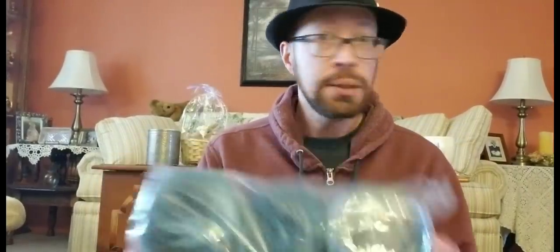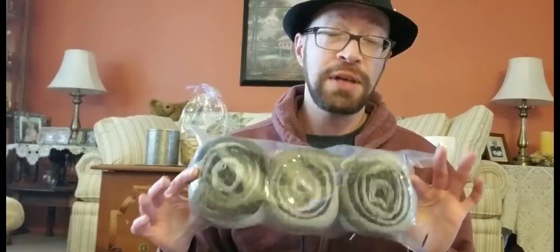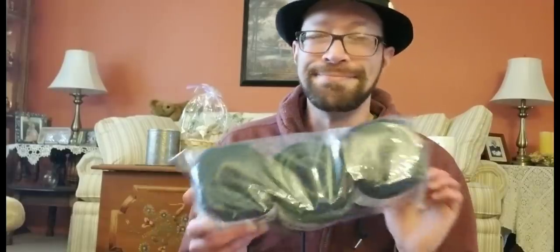This one is called Full Moon. And this one is called Morning Java — just based on the name and my coffee freakery, I had to get this one. I'm going to give you guys a closer look. And this one — this is the one that I fell in love with instantaneously based on the colorway. This one's called Imaginary Garden. I'm going to open all these up and give you a closer look at the colorways. They look gorgeous, gorgeous.